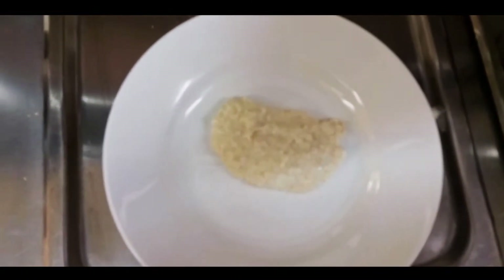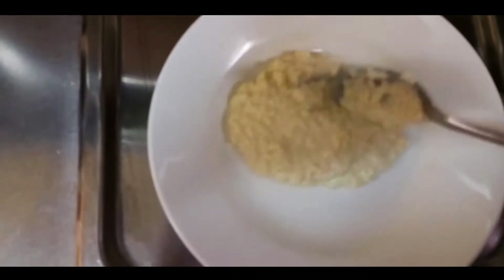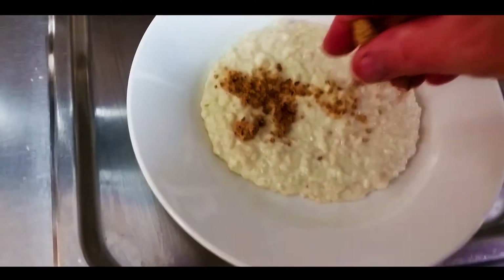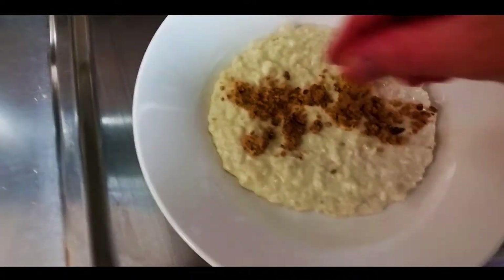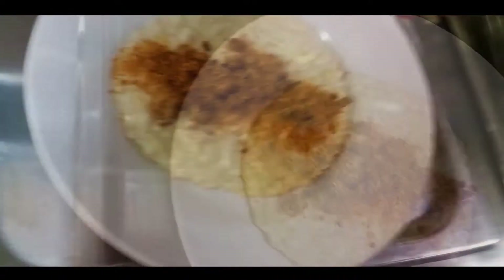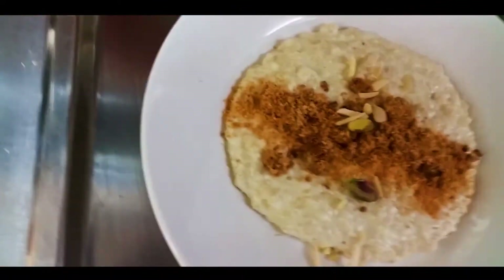Porridge. A couple of spoons of our delicious yummy porridge. Some nut crumble I've got — put that across there like that. Lovely. Put our toasted coconut on top there. Some slivered almonds, we'll throw across there.